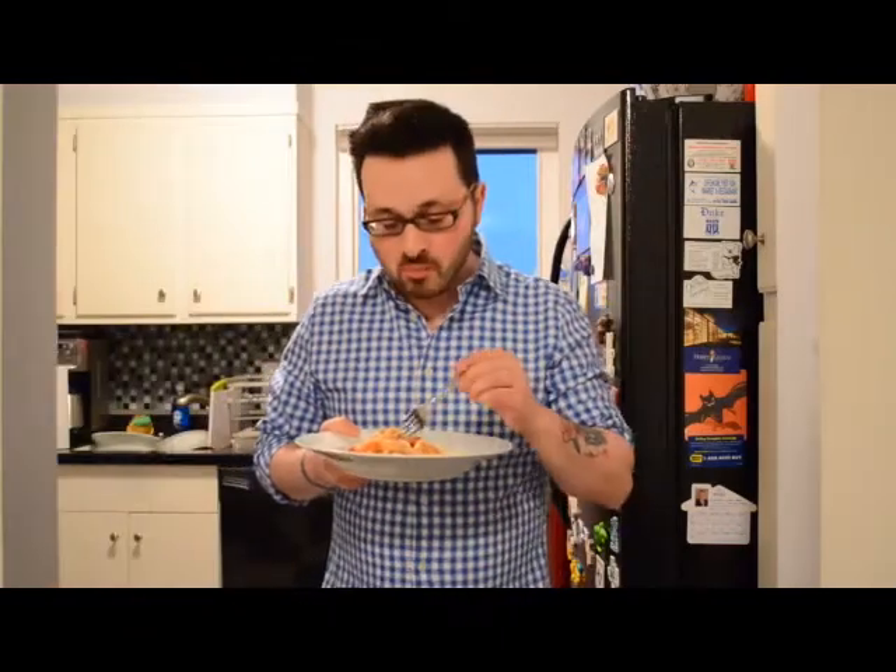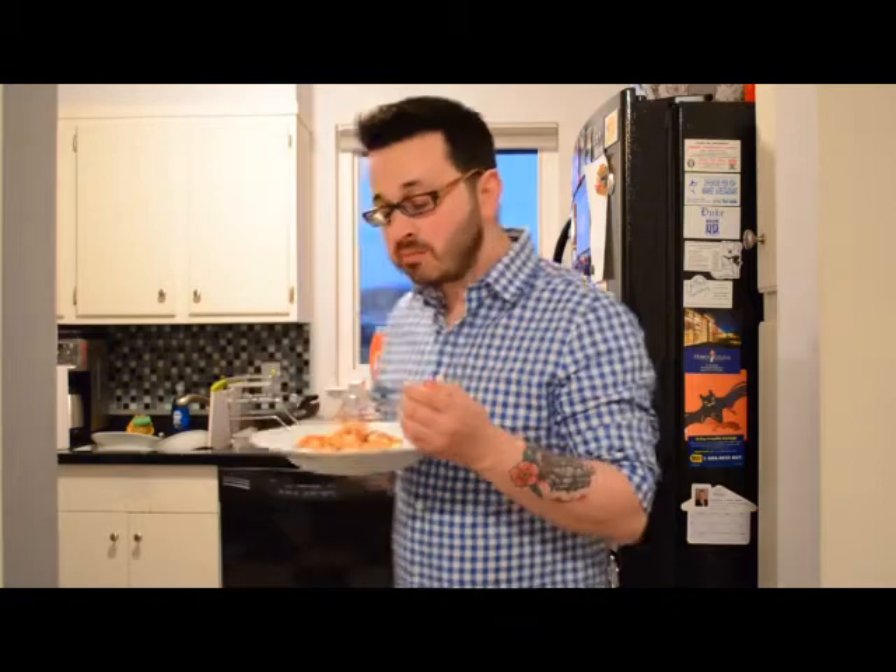Once they're done, you can serve them over some rice or eat them straight out of the pan — either way, it's pretty tasty. See you next time.